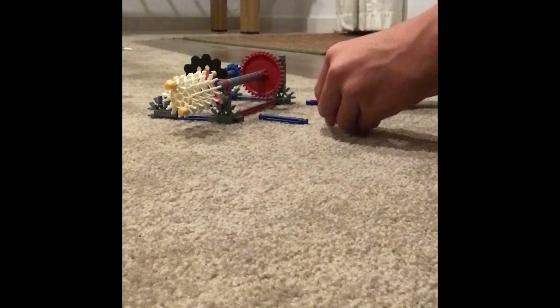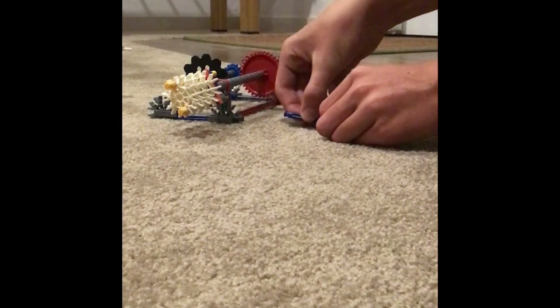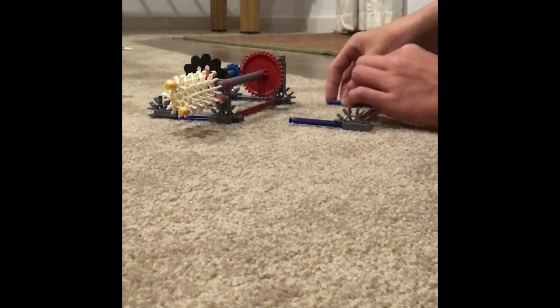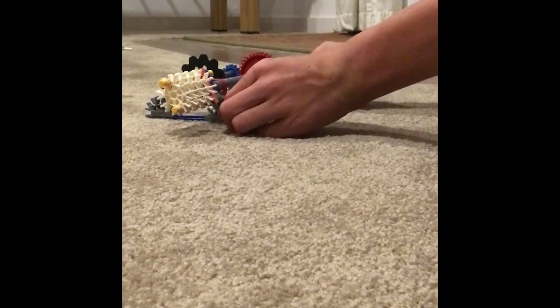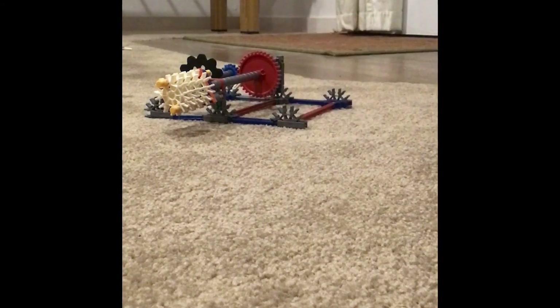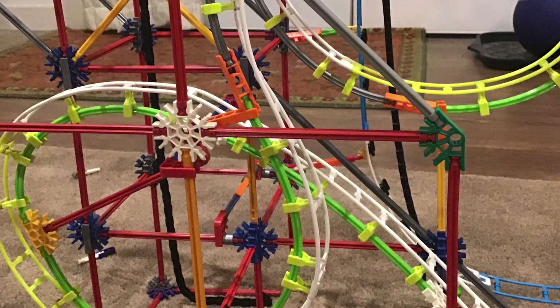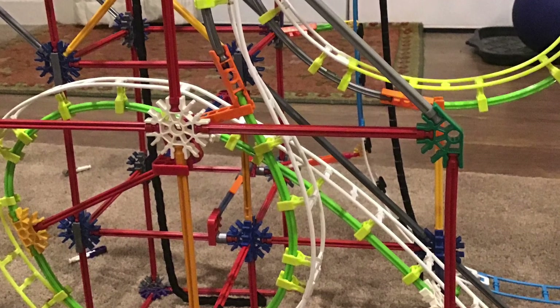Take the rod between the two gray pieces, connect both blue pieces to it, then connect it to the end, and you are done. Congratulations — you now have a fully functional human-powered chain lift! If you enjoyed this video, please subscribe, like, and comment if you'd like. Peace.